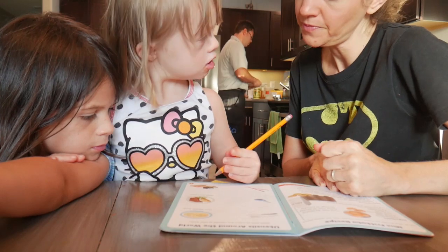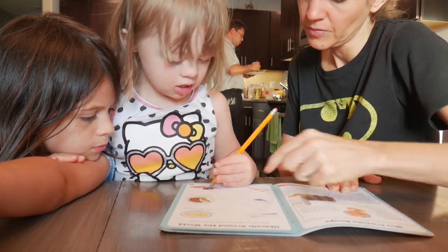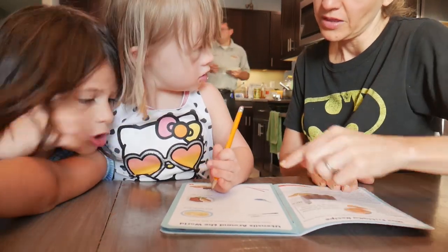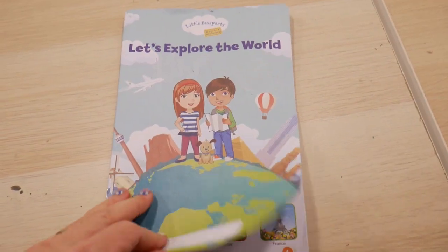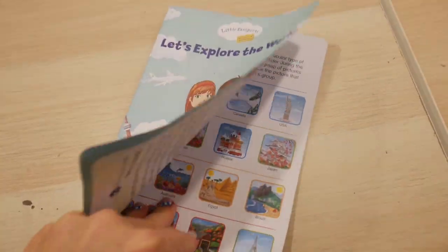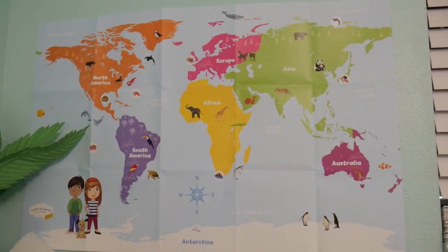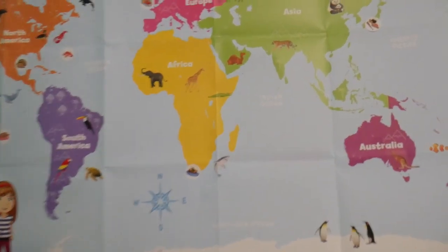This subscription box I'm showing you is called Little Passports — we do the Early Explorers edition. My daughter is four years old, but developmentally she's two, and we still use the preschool one because I want her to grow into it. When you open up the box, you get an activity book, stickers for her suitcase and a map, and an age-appropriate activity that encourages creative play.